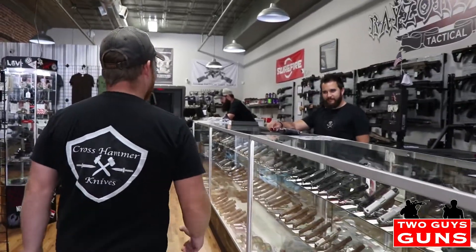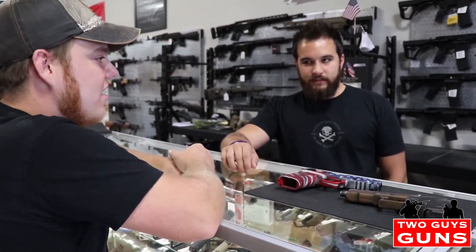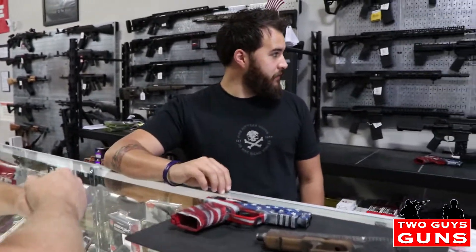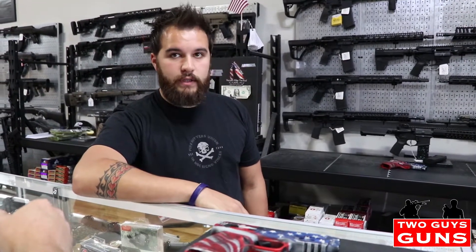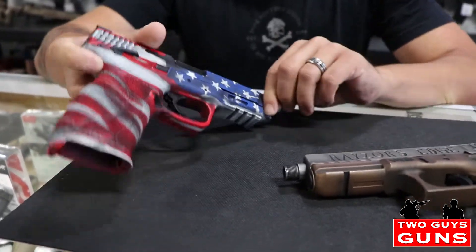How you doing today, sir? Not too bad, how are you? Doing pretty good. So here we do a lot in the AR market. We also do a lot of custom stuff, a lot of everyday carry stuff. We're pretty big on that — getting everybody armed up to the maximum of their potential. And we try to make everybody's guns kind of cool and unique if they're willing to do it.